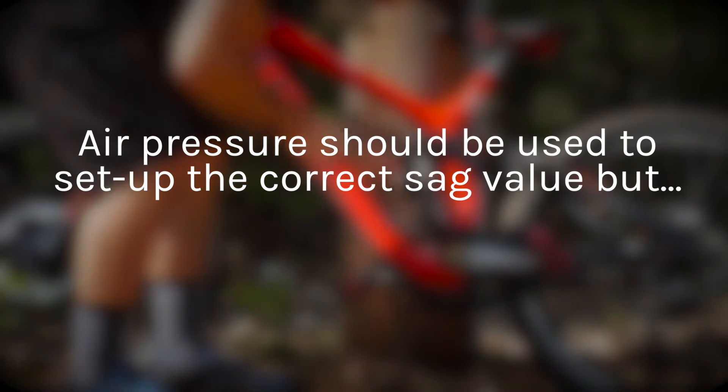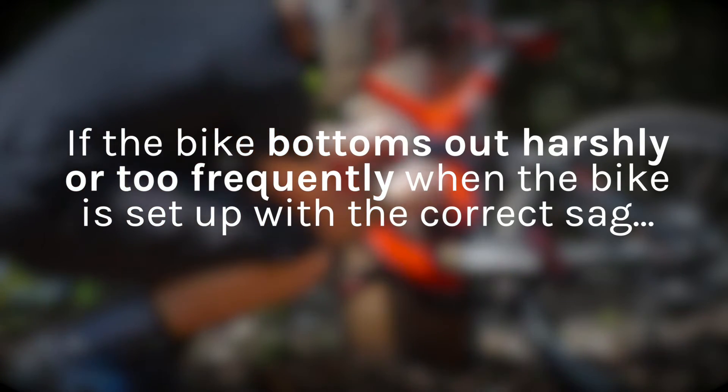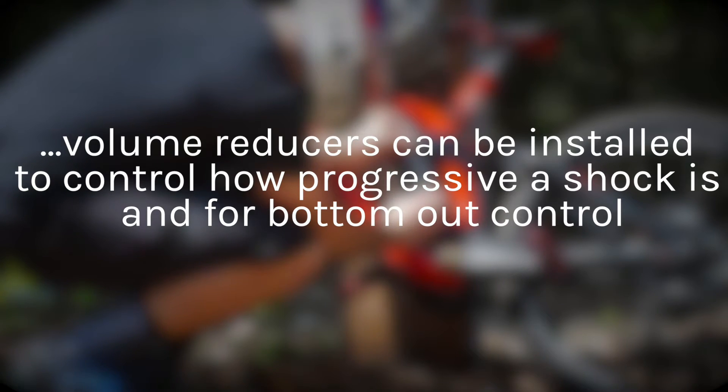Air pressure should be used to achieve the correct sag value, but if you find the bike bottoms out harshly or too frequently after you set up the correct sag, volume reducers can be used to control how progressive a shock is and for bottom out control.